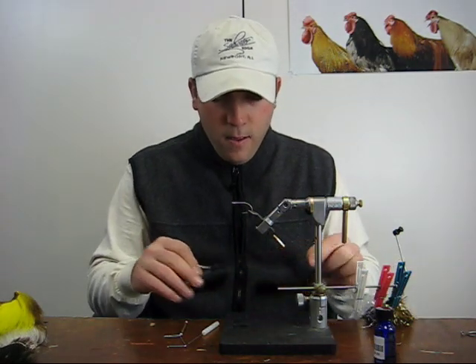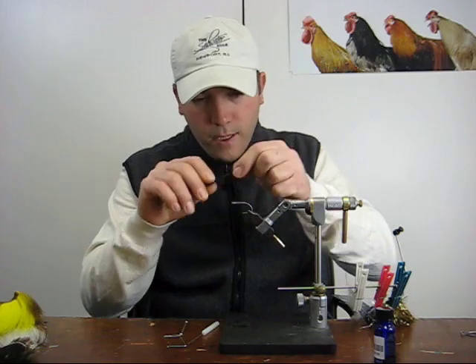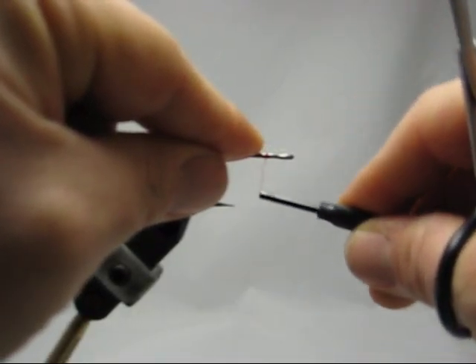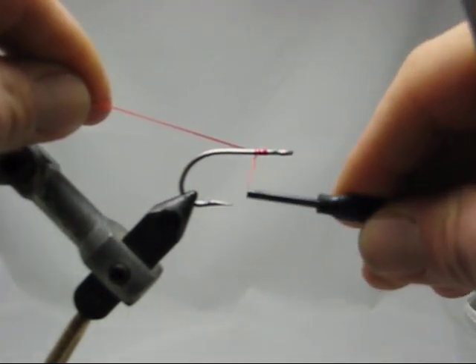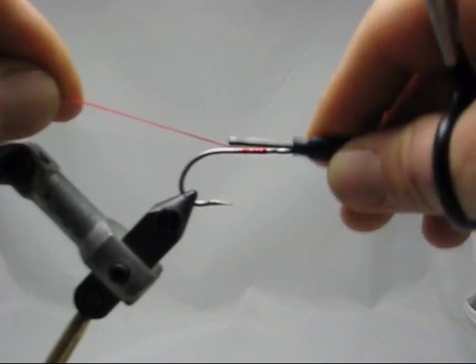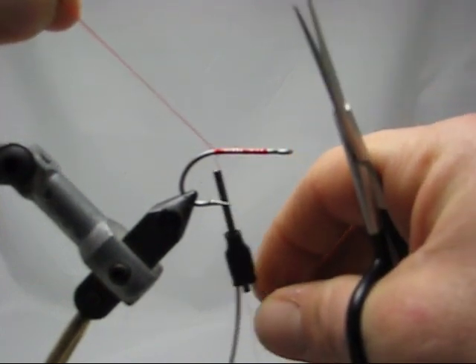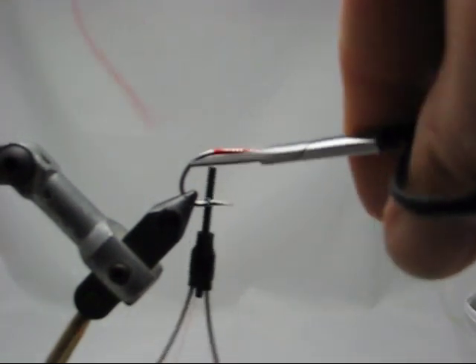Take your thread and almost pinch the thread on the hook and begin to wrap. Once you get around a couple of times, come back over the thread that you're holding in your left or right hand and continue the thread back towards the bend of the hook, wrapping over the tag. Once you do that, you can start your tying.